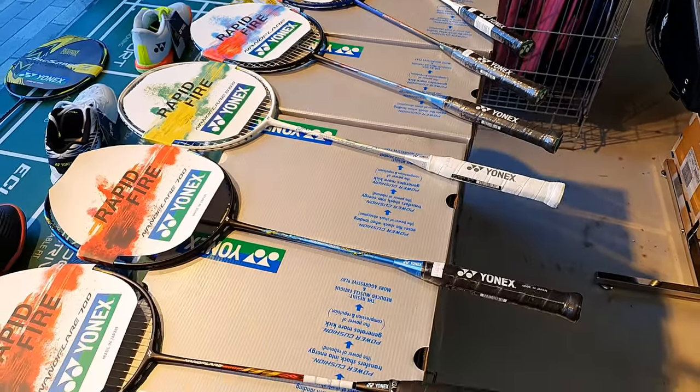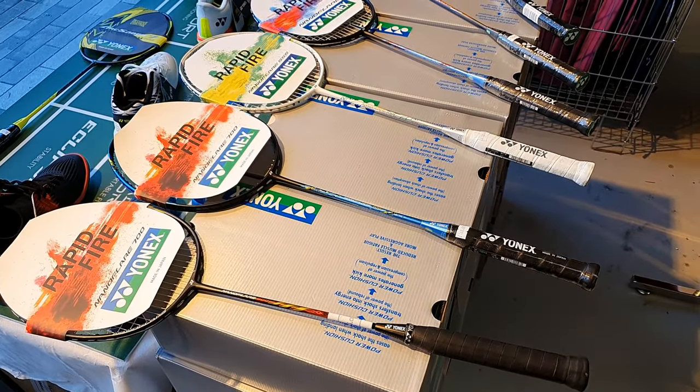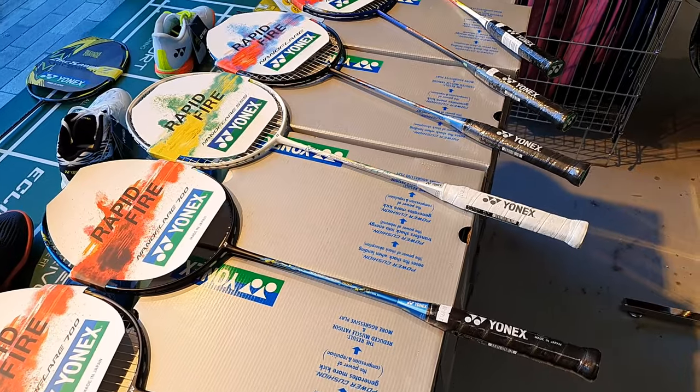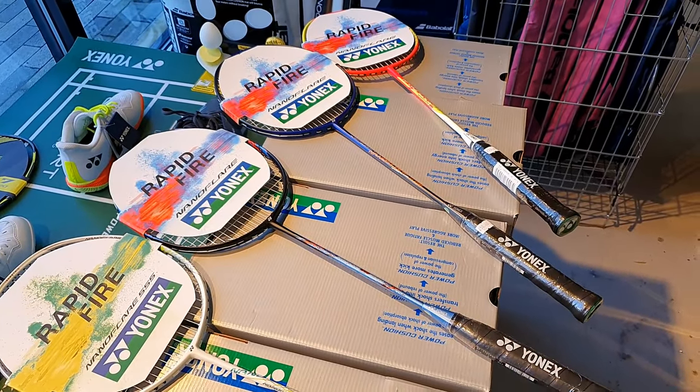So the Nano Flare — if you want head light, speed, quick around the court, good kills and good defence, you might want to consider them. I hope that gives everyone a bit more idea about Yonex badminton rackets. If you've got any questions, please leave them in the comments and we'll do our best to answer them. There'll be more reviews along soon, like the Astrox 77. And if you need any rackets, please go to our website or come and have a look around the store if you can.